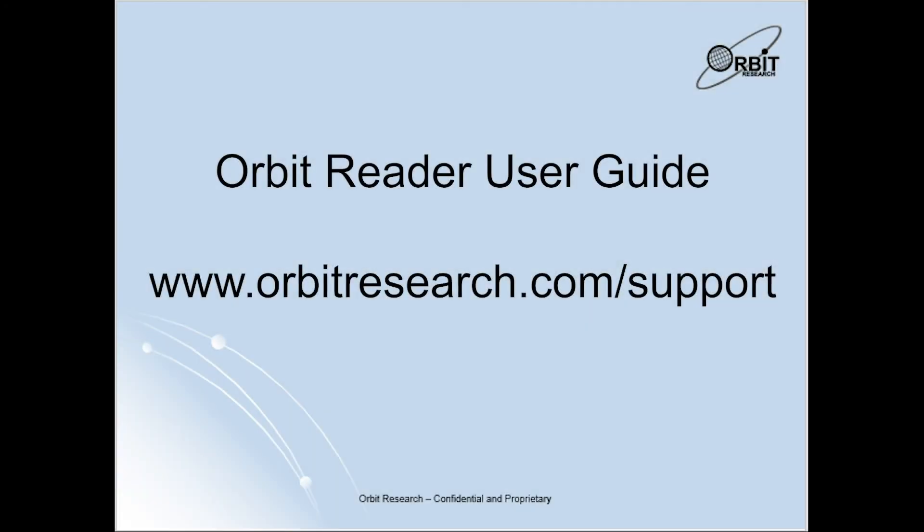For more details on connection with BrailleBack and general commands, please visit our Orbit Reader 20 user guide on our support page. Go to www.orbitresearch.com/support.